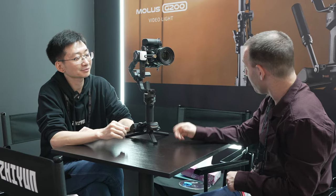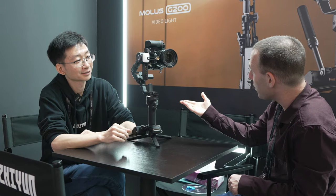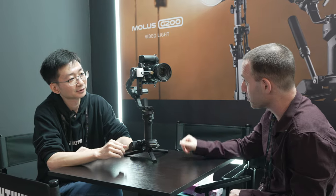Hello Frank, nice to meet you. You have something fairly new here — this is the Crane 4. What can you tell us about it, and how is it different than the previous generation of the Crane gimbals?